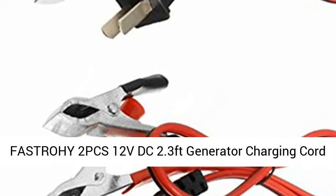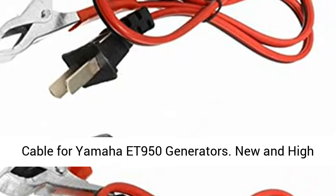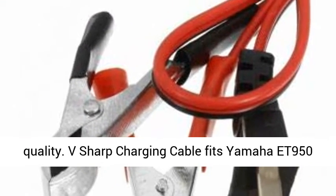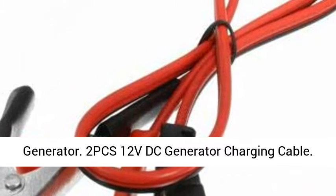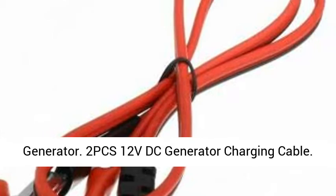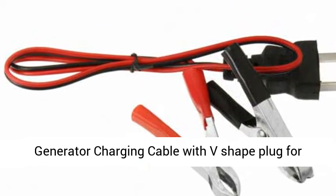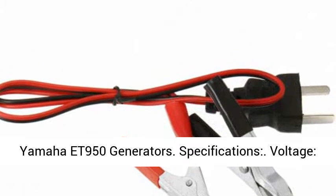The Strohi 2 PCS 12VDC 2.3ft Generator Charging Cord Cable for Yamaha T950 Generators — new and high quality V-Shape Charging Cable. Fits Yamaha T950 Generator, 2 PCS 12VDC Generator Charging Cable with V-Shape Plug for Yamaha T950 Generators.